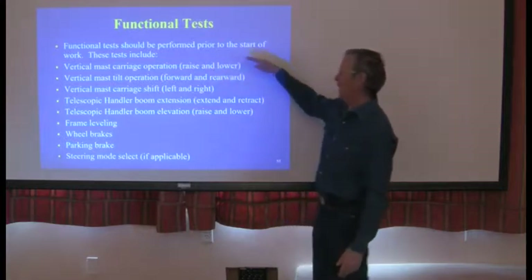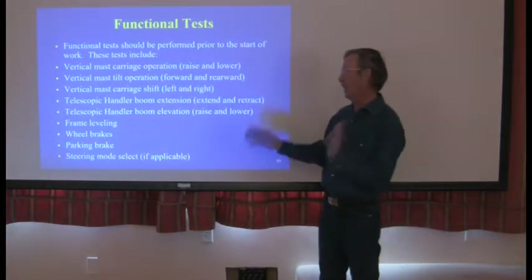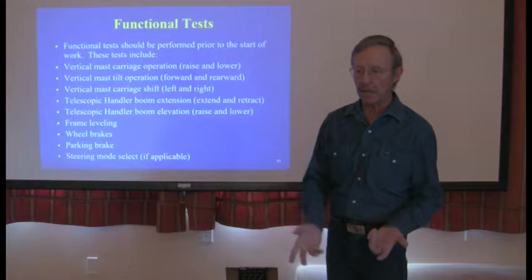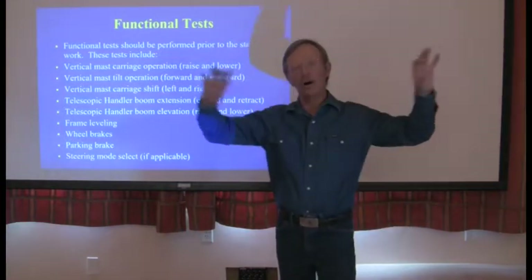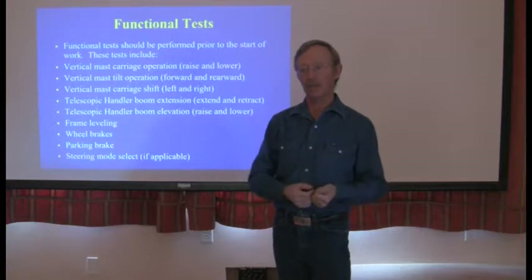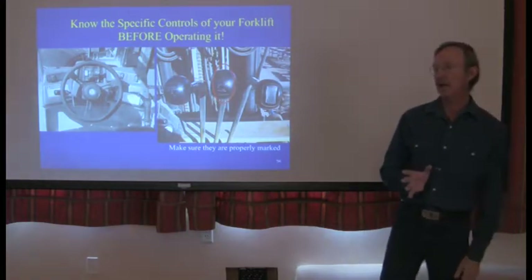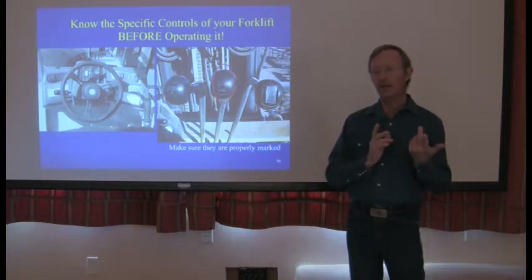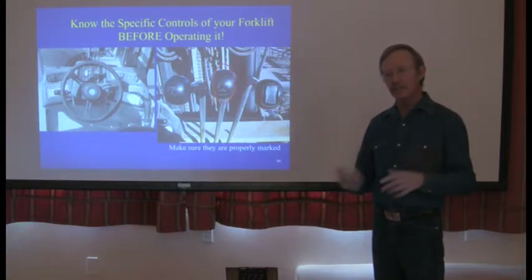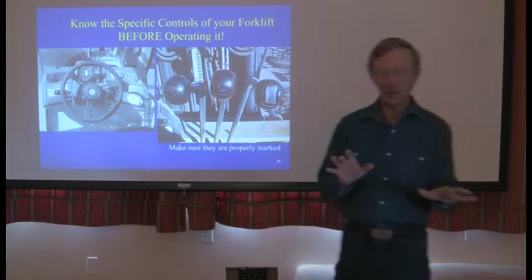You need to make sure the mast goes up and down, goes in and out all the way — if it gets stuck halfway out, that means it's too worn out. Check vertical carriage shift left and right if equipped. When you've done all this, turn the machine off, get out, and inspect it. When I started this lecture, I talked about a bent bar where a chiller fell against the wall and could have killed three people — because no one got out and looked at the machine. That's your obligation as an operator: inspect it before you use it. Walk around — about two minutes — make sure there are no serious leaks, nothing broken, no missing pins or loose bolts, and that the forks are attached correctly.